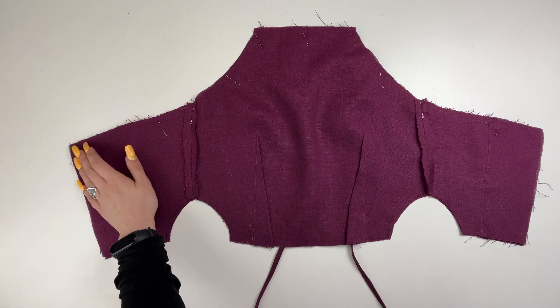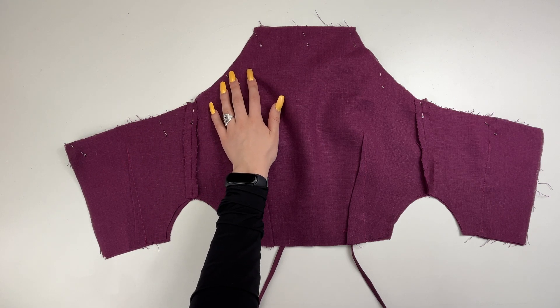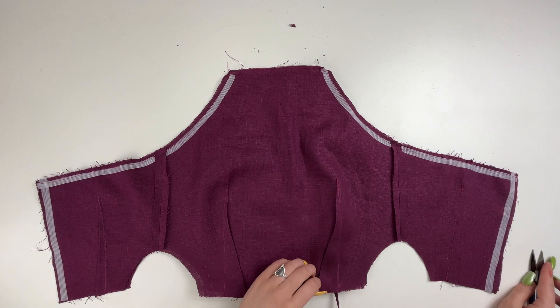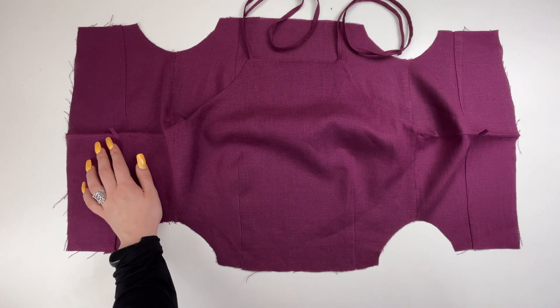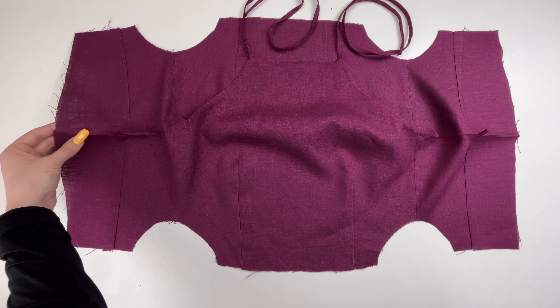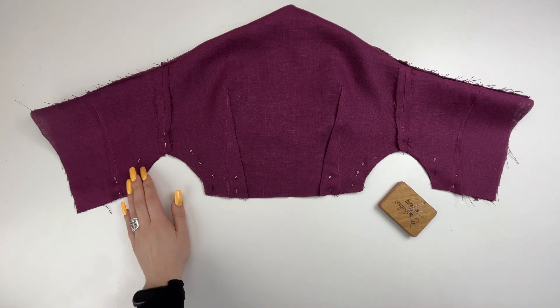Next is the bodice assembling. Stitch the top allowance of the bodice, place the bodice piece and the bodice facing right sides together and sew at seven millimeters from the edge. Cut out the corners and allowances. Top stitch along the lining at one millimeter from the seam along the back, armholes, and along the top of the bodice. Press, forming an edging from the upper pieces.